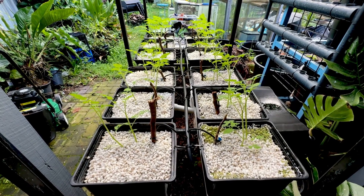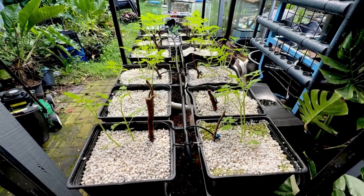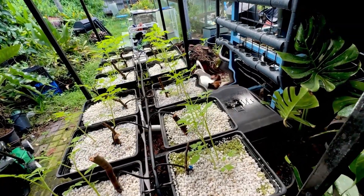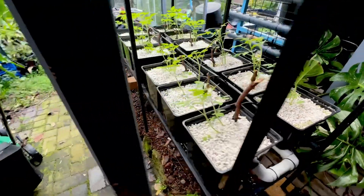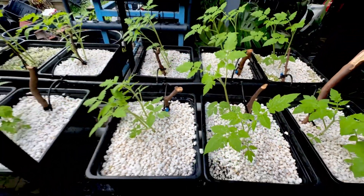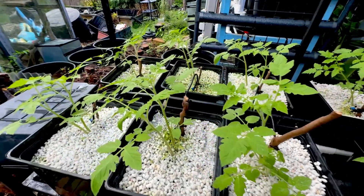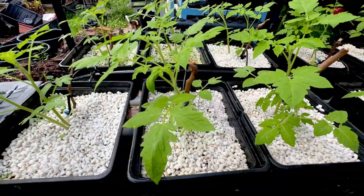It has been about a week and a half since I've set up this hydroponic system. There's Benji in the back - we can see your tail, Benji. This is a very easy system. These are Roma tomatoes and they have grown crazy fast in the last week - they've pretty much just doubled in size.